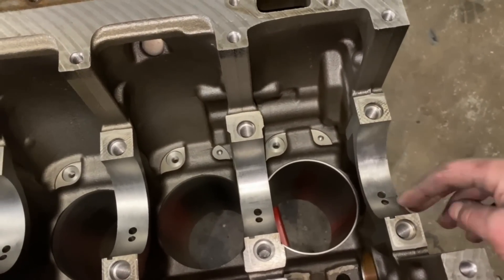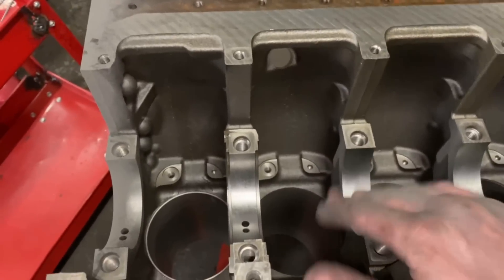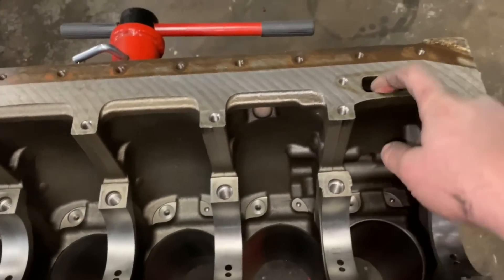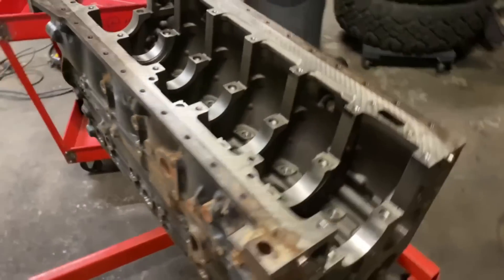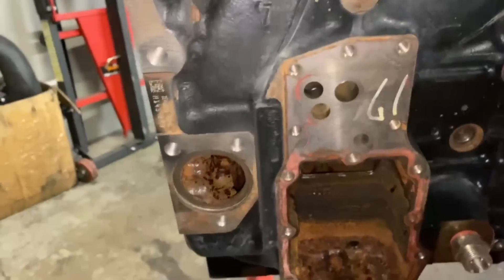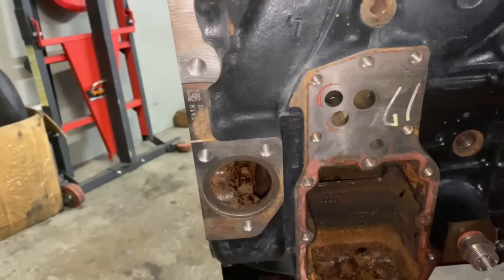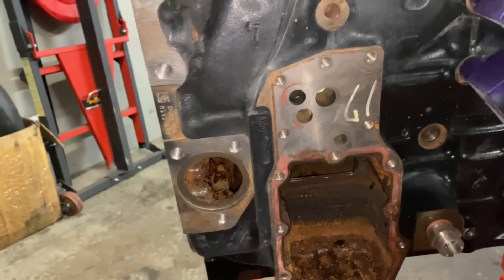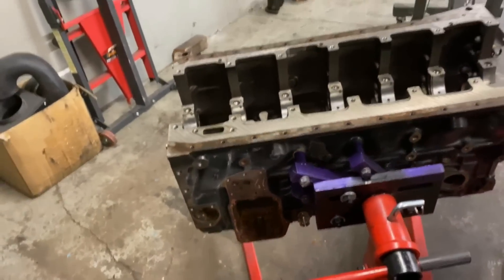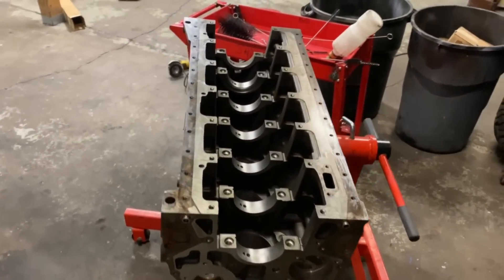Get hot soapy water in there, clean it out with a brush — all those push rod holes, cam tunnel — make sure the mains are clean and the J-jets. Also, this pickup tube: make sure that's clear of debris. And the oil cooler — make sure you clean all four passages of the oil cooler. Hot soapy water, pressure washer, then bring it back inside and blow it off as fast as you can to prevent surface rust.